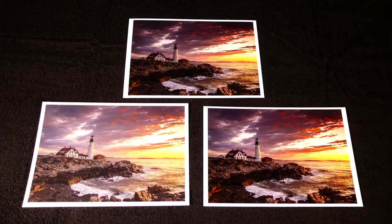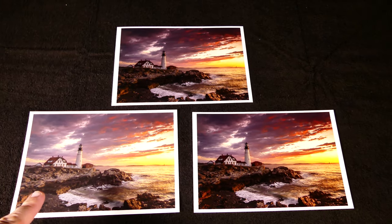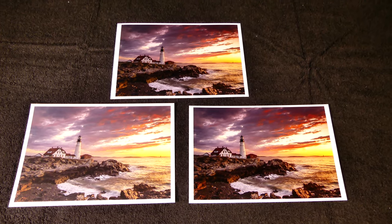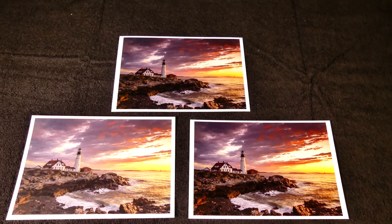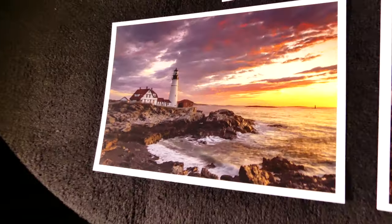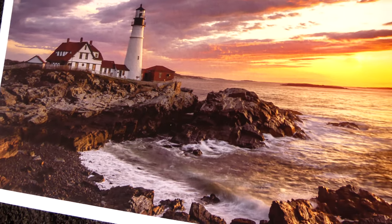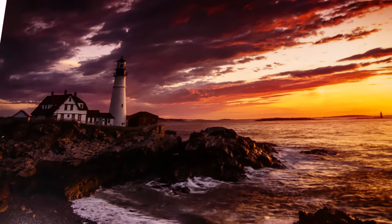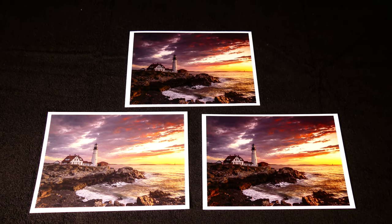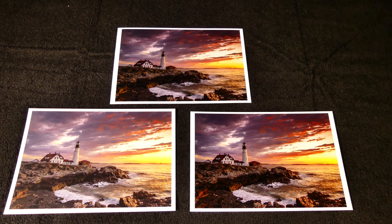Here are all three photos next to each other. On the top we have the Canon Pro Luster, then the Hahnemühle Fine Art Baryta Satin, and finally the Photo Rag by Hahnemühle 308 Smooth Matte Paper. You can see the difference in coloration — the matte paper is slightly less vivid and slightly less black on the blacks, but it is still a gorgeous choice, and without any reflectivity it's going to actually show better in some situations. So this is all three next to each other.